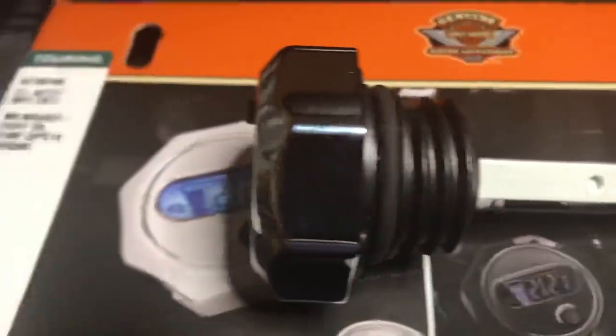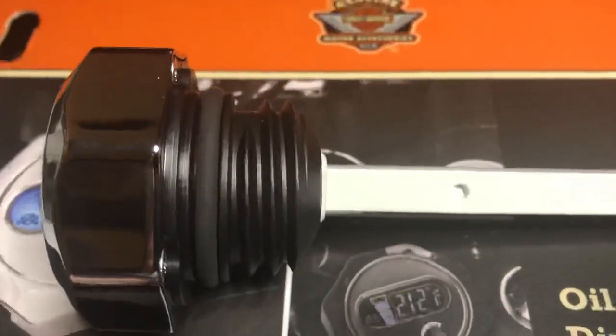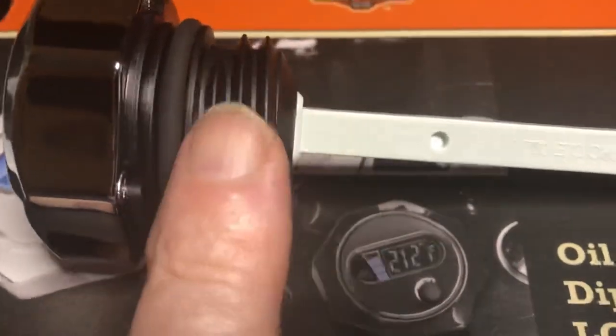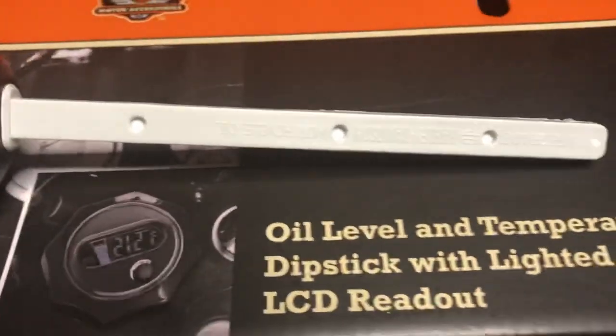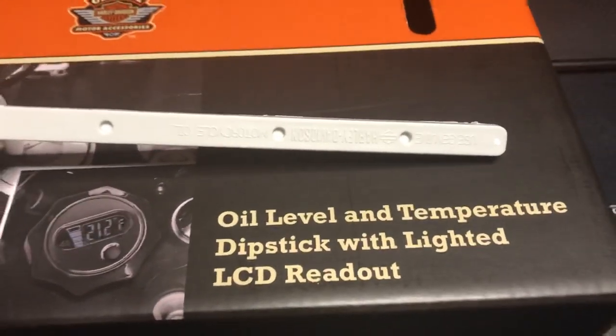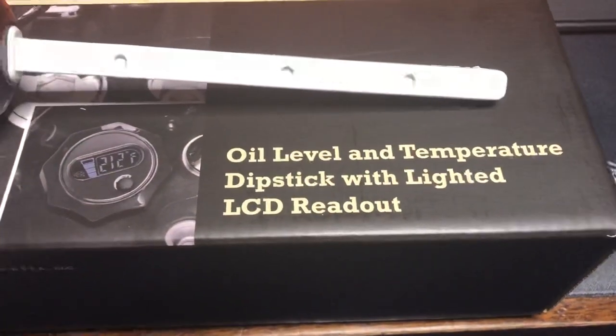It's still got the O-ring on top and it just screws in. But I like the fact that it's a straight dipstick now. This is Frosty 84015 — I hope you liked this video. I'm out.